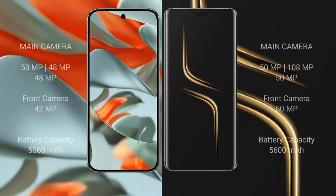Google Pixel 9 Pro XL features a triple rear camera setup: 50 MP main, 48 MP ultrawide, and 48 MP telephoto, with a 48 MP front camera. Honor Magic 6 Ultimate also has a triple rear camera setup: 50 MP main, 180 MP periscope telephoto, and 50 MP ultrawide, with a 50 MP front camera.